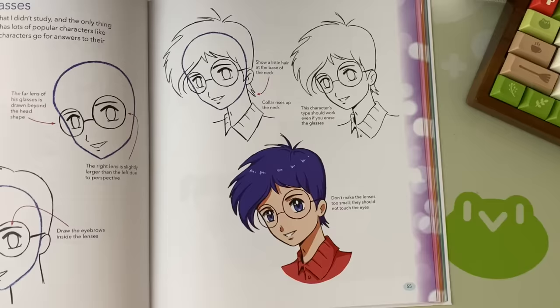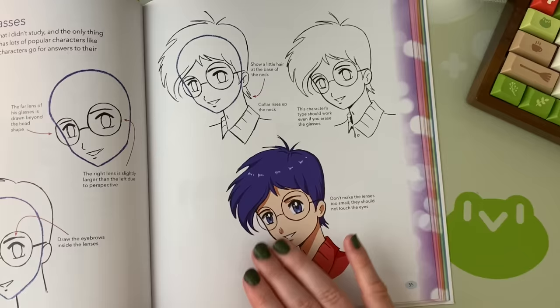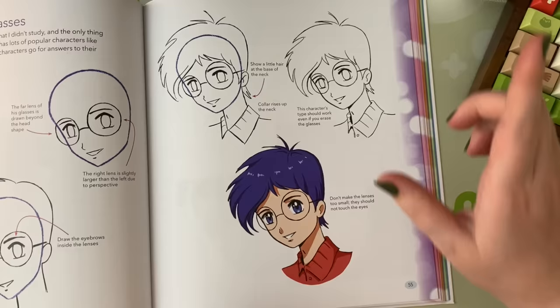The next one I want to draw is this guy — Studious Boy with Glasses. Glasses are one of those things that are kind of difficult when switching from beginner to intermediate, and if you can draw a good accessory on the face without muddling it up too much, that's a good sign you're moving up skill-wise.